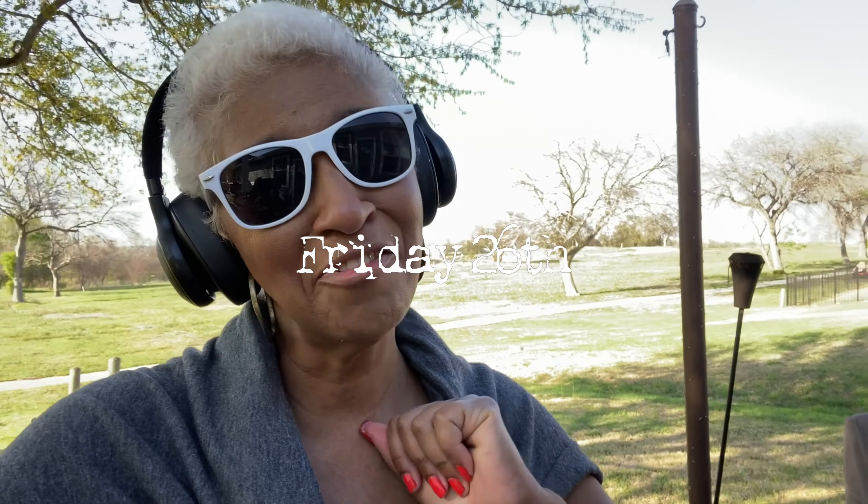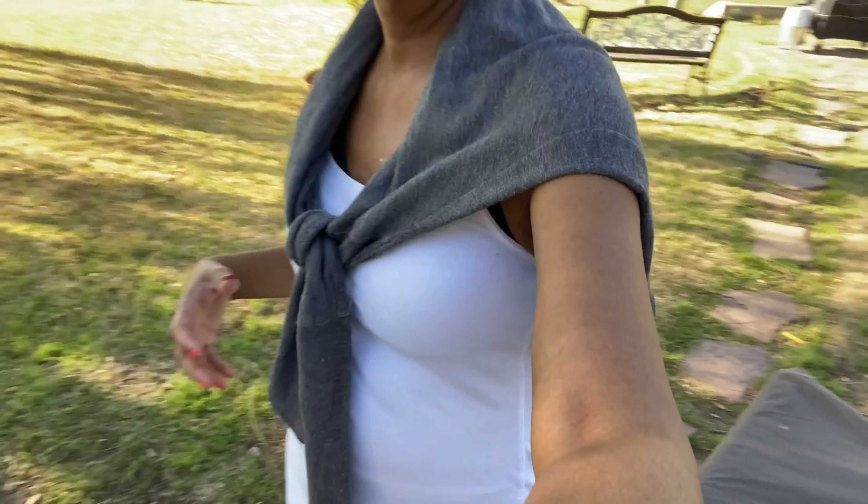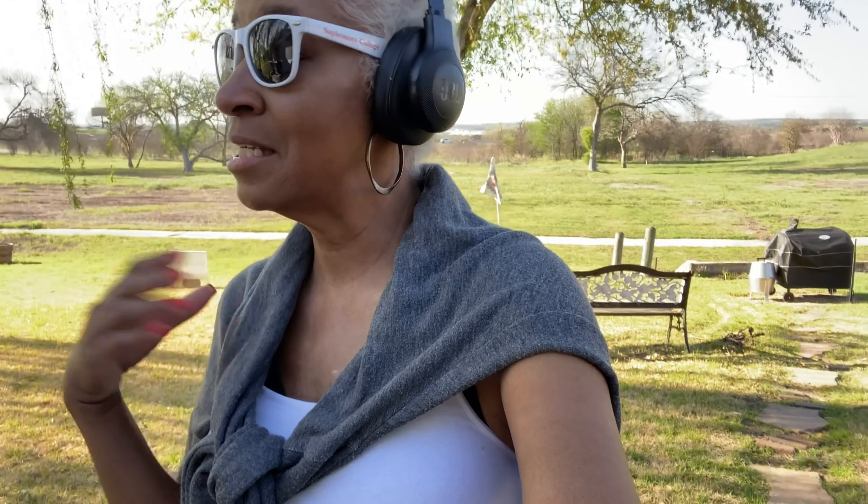Happy Friday! I literally just came in from my walk — it was a beautiful walk but it's hot out here. I threw this top over my shoulder because I was afraid it would cool off as the evening came, but it never got that way. I'm exhausted.